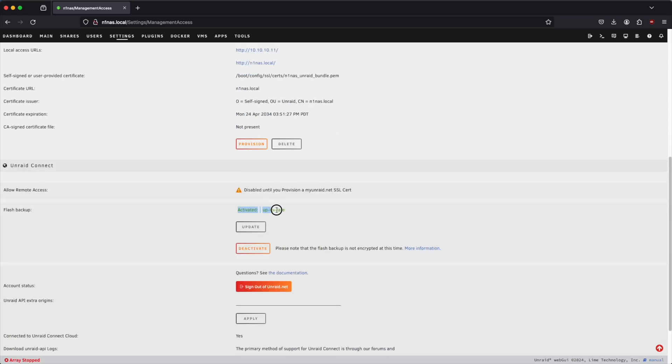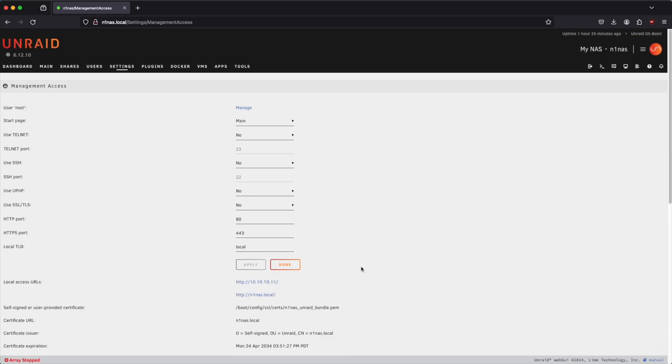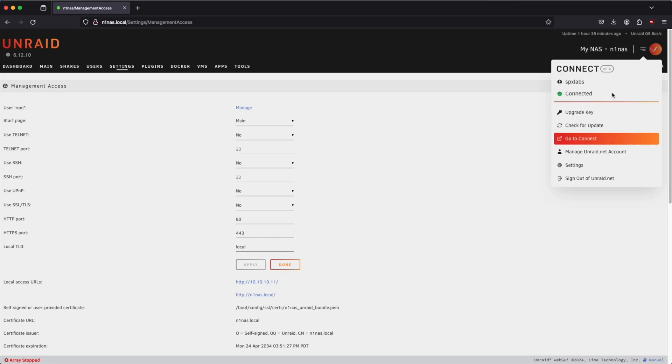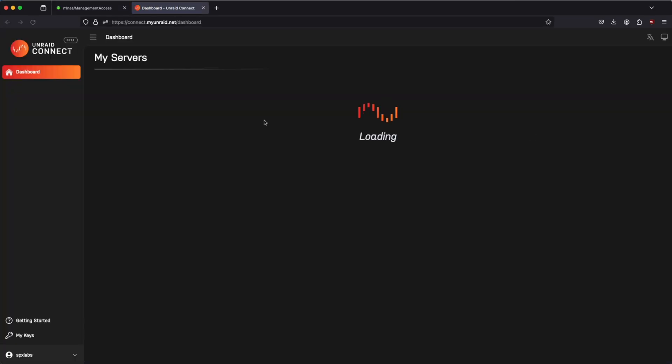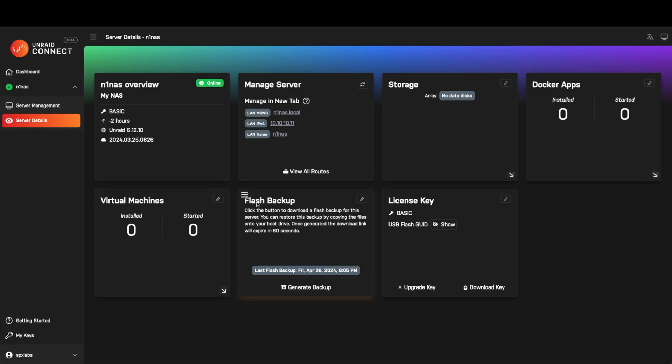That seems to be activated and up to date. We don't need to do anything else here unless we want to enable remote access via Unraid Connect — we're going to skip that for this video to keep the length down. We can see that we are connected to the Unraid Connect beta, and if we go to the Unraid Connect site we can see the N1 NAS is listed. Clicking on details shows a flash backup was done on April 26, and I can also see that I have a basic key on my Unraid device.